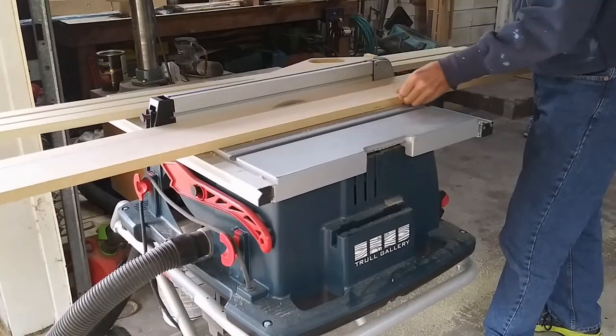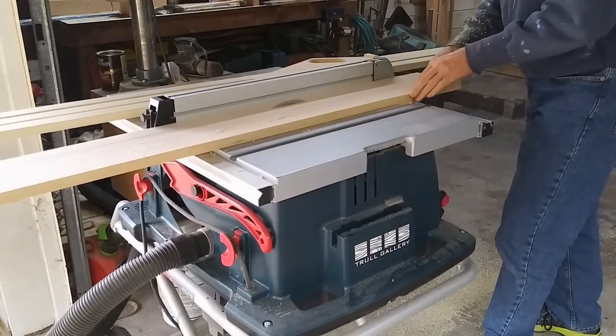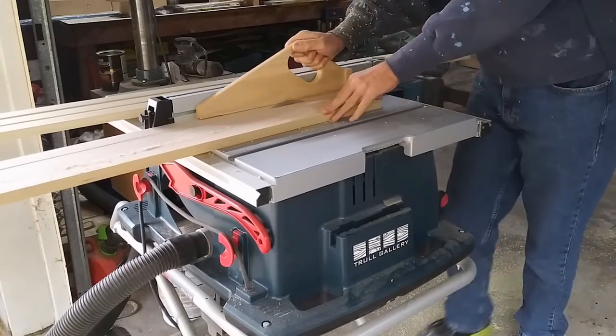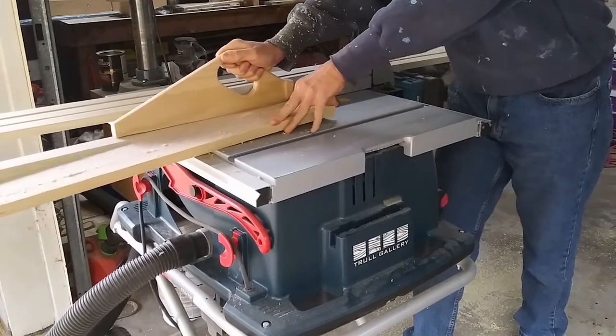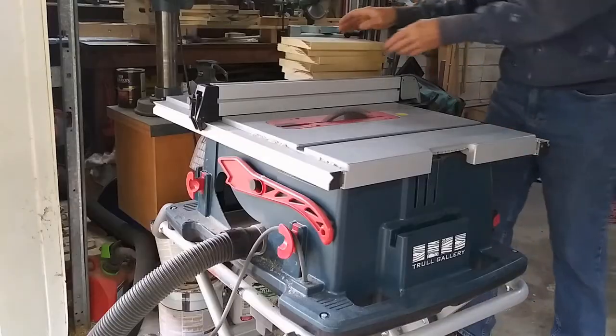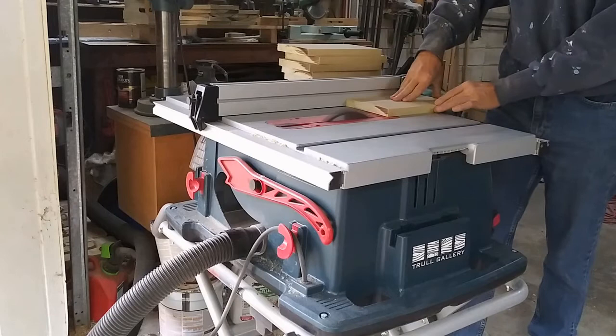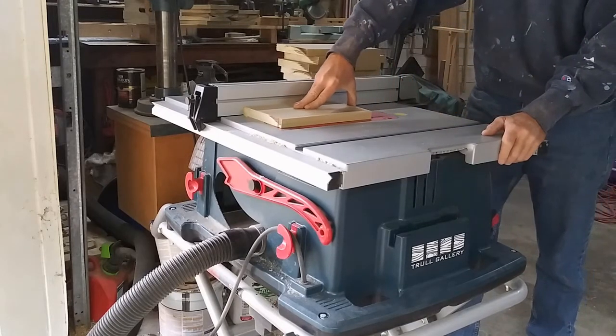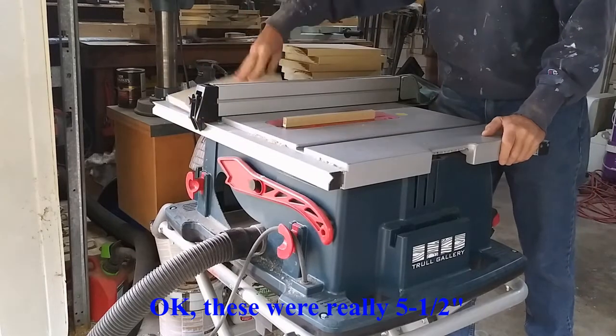On the next cut I decided that a push stick would be a good idea, but I still hadn't noticed the missing riving knife. I continued to mill the stock for my projects, still with my rip blade on and no riving knife. These pieces are ripped at 3 inches, and for me that's far enough away not to use a push stick.